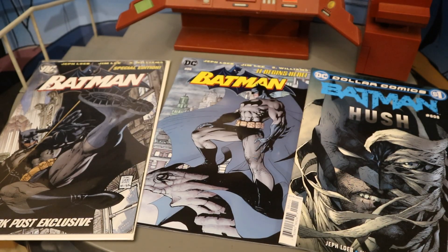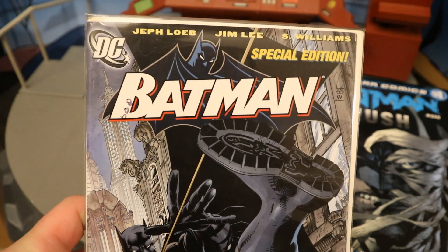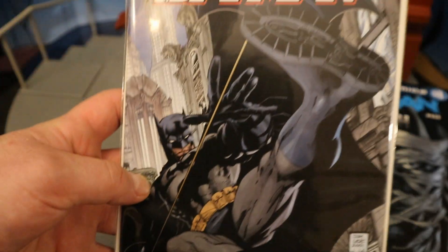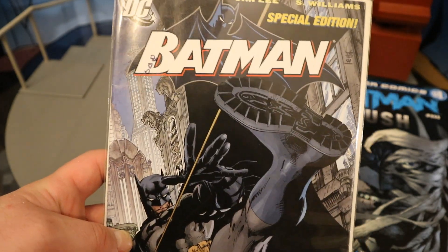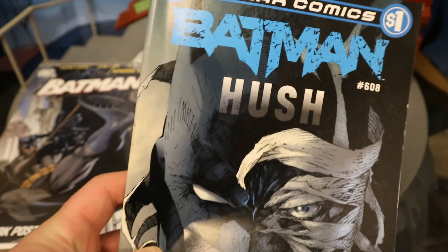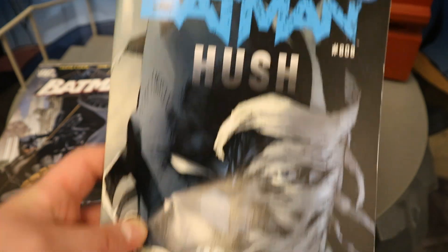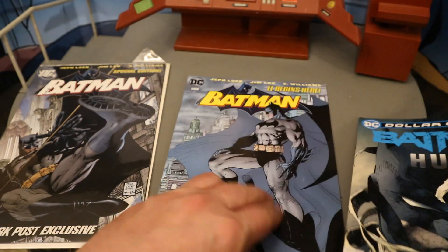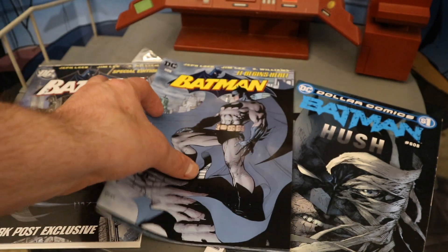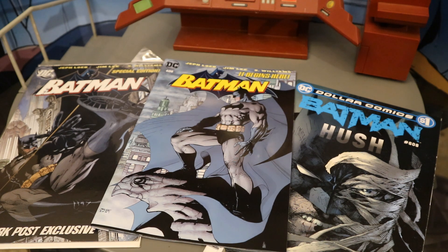Here are the other reprints I have of Batman 608. For many years this has been my placeholder — notice it doesn't have the number on it, I just wrote a marker on the outside of the bag and board. This is a New York Post exclusive. The book was very popular and had a lot of different reprints — the New York Post making a version of this is pretty unusual, but the cover is not the same as the standard cover. Then pretty recently I got this — it was a $1 reprint of Batman 608. Once again, not the standard cover. I would love to have a first print of Batman 608 that looked just like this, but that thing is going to cost you a pretty penny nowadays. I've got first prints of 605, 606, 607, 609, 610, and everything else — just not 608.